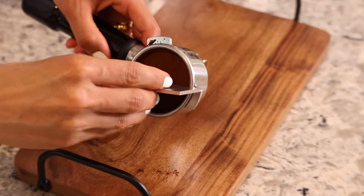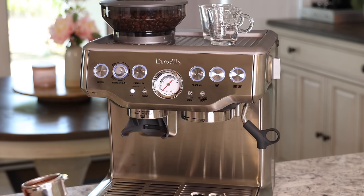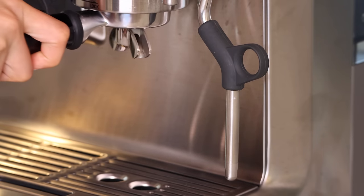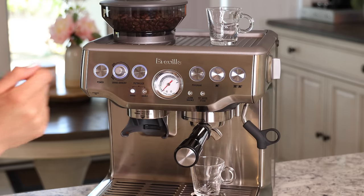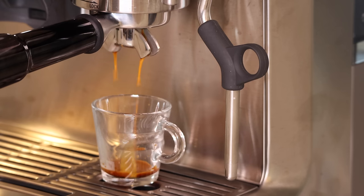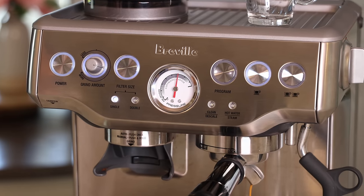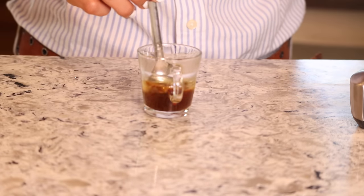Remove the tamper and use the razor to trim off any excess coffee — just move it back and forth. Now it's time to extract. Place the portafilter into the group head and lock it, place your cup beneath, and press the brew button. Keep your eye on the pressure needle — it needs to be in the gray area.